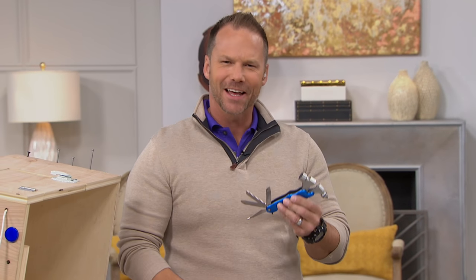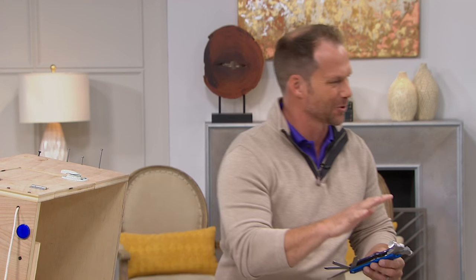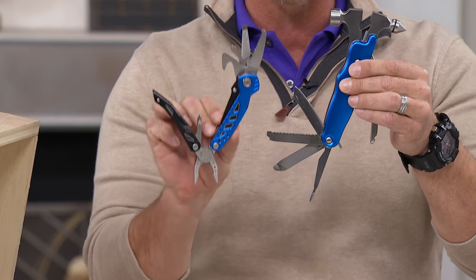When you get this home and put it in your hand, you really feel like that's got some good weight to it. I use all different types of tools — my truck's filled with so many tools — but I know the difference of a good tool when you put it in your hand. Let me show you what you're really getting.